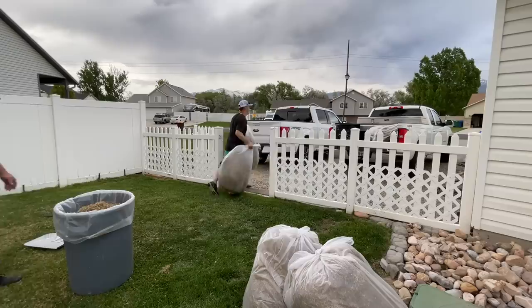We're going to go ahead and load these up into the truck and call it a day. Link to the Sun Joe in the description if you want to check it out. Thank you for watching — I'll see you next time.